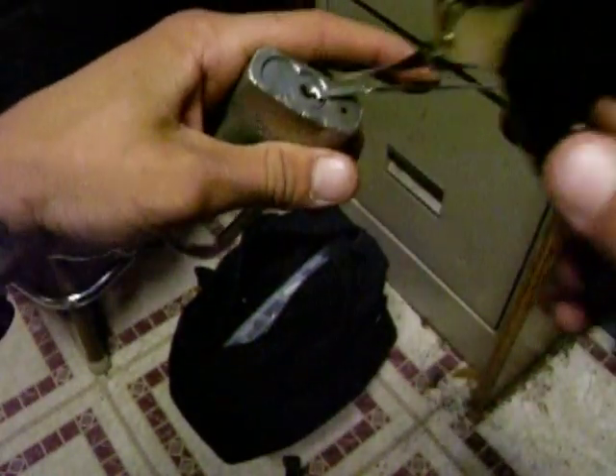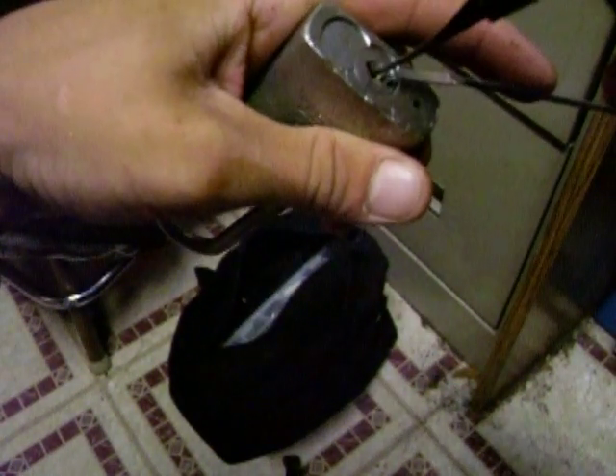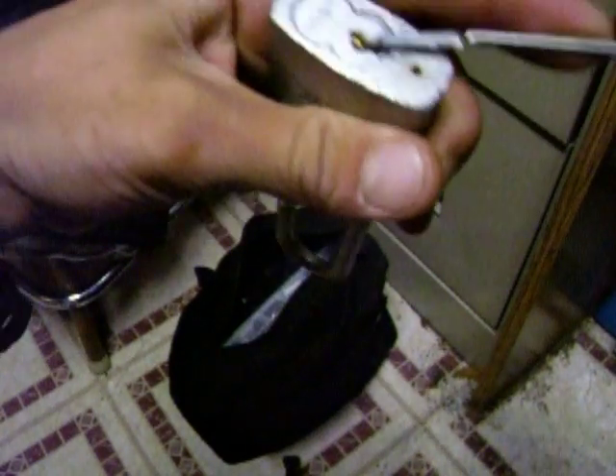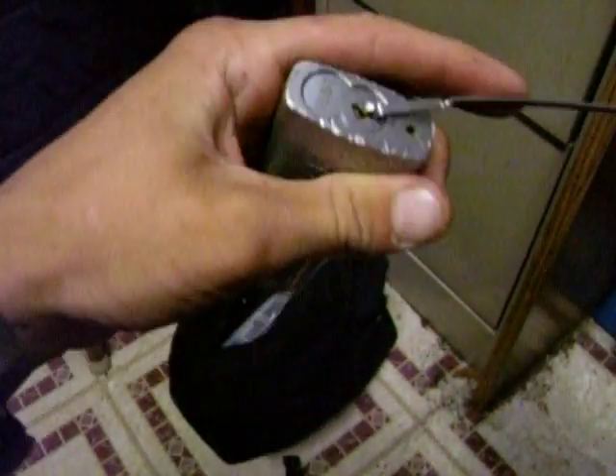So I'm going to open it with this. I'm going to try. As you can see, it is locked. Shackle is locked.